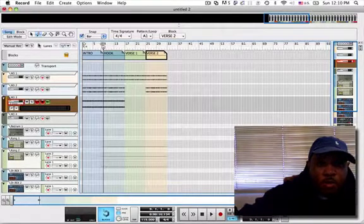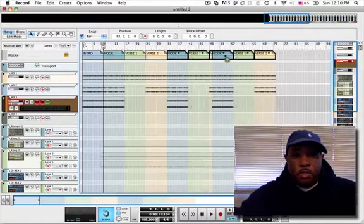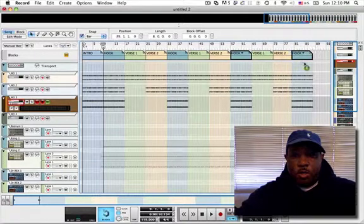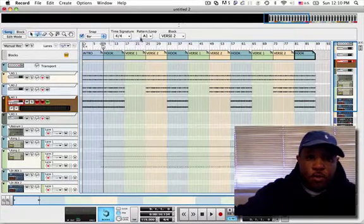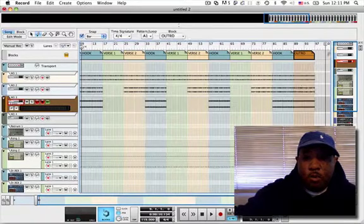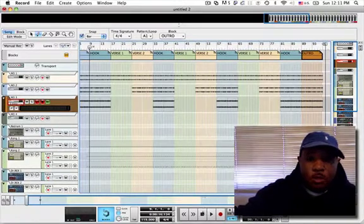Then we're going to come back with the hook. What I'm going to do at this point is grab these — option drag — just to draw it all over again. Option drag, option drag. That's 1, 2, 3 verses. I'm going to grab this hook this time — option drag. And then I'm going to draw the outro in. We're too far — 8 bars. Bring the ending up, bring the cycle out. Let's check it out.